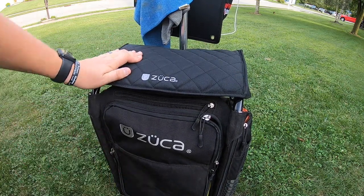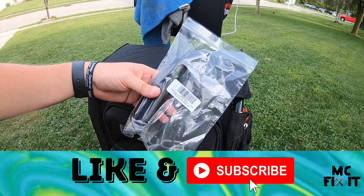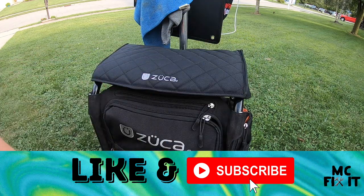I'm also going to be working on putting on the handle as well, but I'm going to make that in a separate video. You can go ahead and click right here on the box that comes up and watch how to put this on as well.